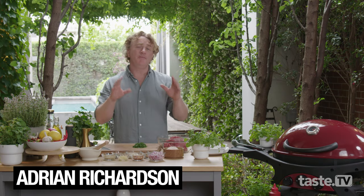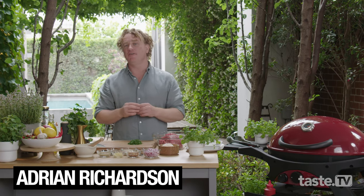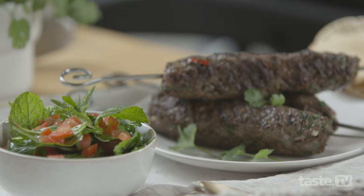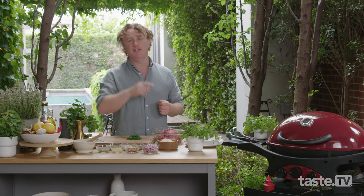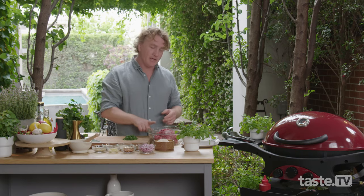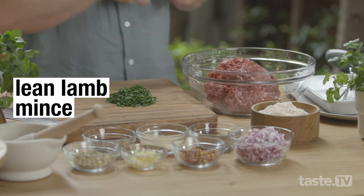Hi, I'm Adrian Richardson and I'm going to share with you one of my favorite dishes to cook on a barbecue. It's called the kofta. It's a Middle Eastern sausage without the skin and it is really easy to make. You start with a kilo of lean lamb mince, which is in my bowl here.